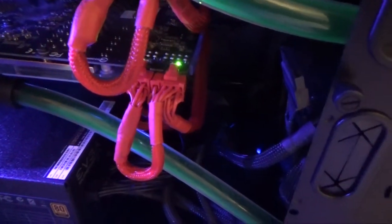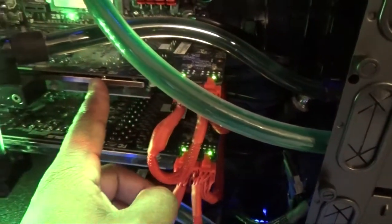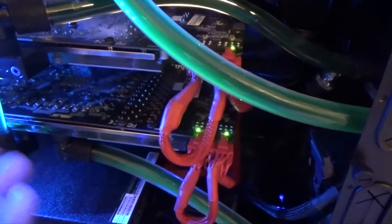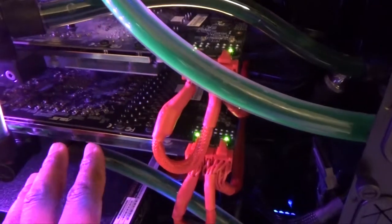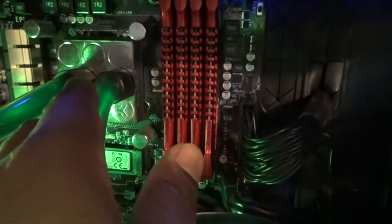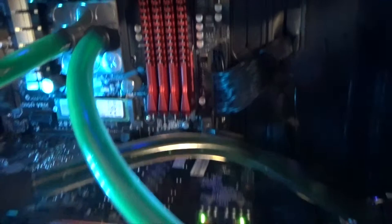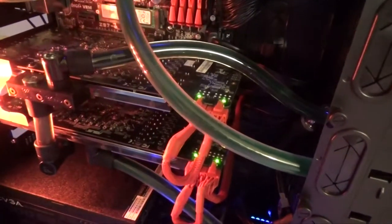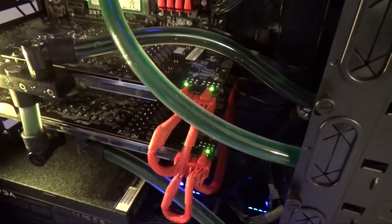Once all that water comes out of your reservoir, get as much liquid as you can, then carefully take out your components — you're going to have to remove your graphics cards completely. When you remove those graphics cards, just make sure to look out for any more fluid left over in your water block. The same thing applies when taking off your water block for your processor. This one is on a whole separate loop.